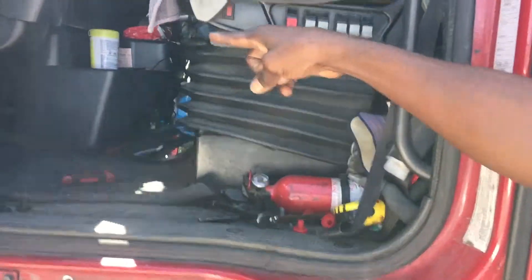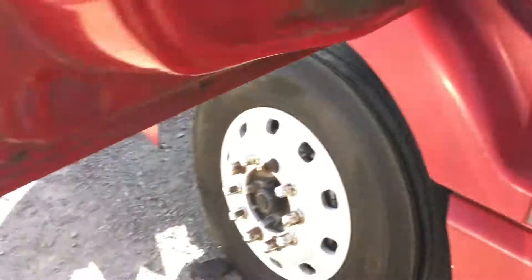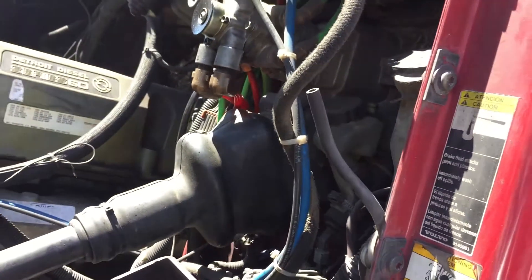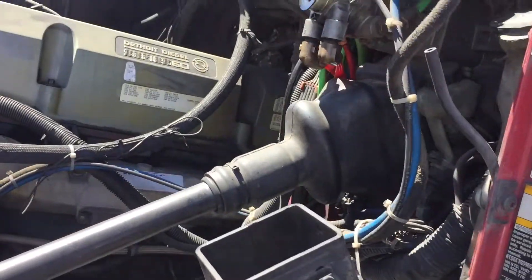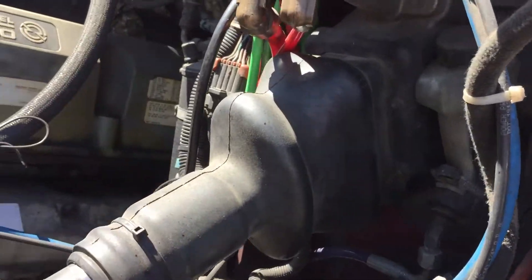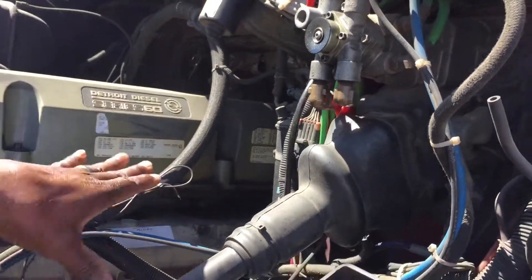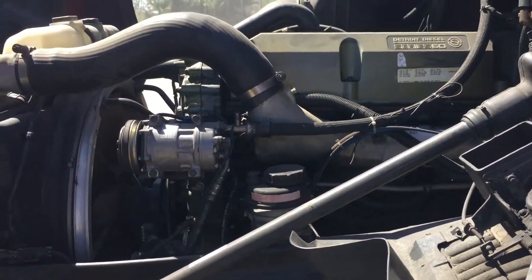The power is actually run from underneath the dashboard into the cab, inside the engine compartment. It comes out of the engine compartment, runs along underneath the cab of the truck all the way back to the manifold on the truck. We have our airline supply here that we tapped into for the air to the unit, which is off of the main compressor of the truck.